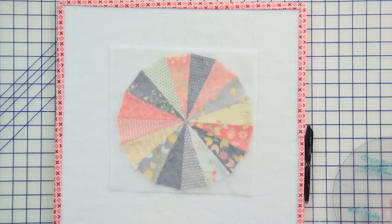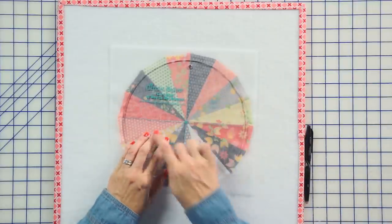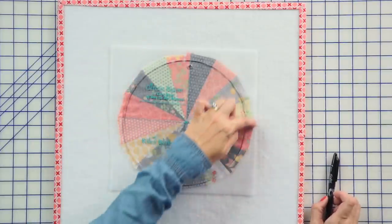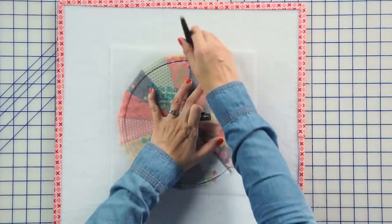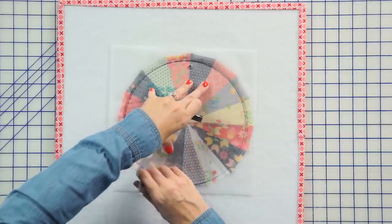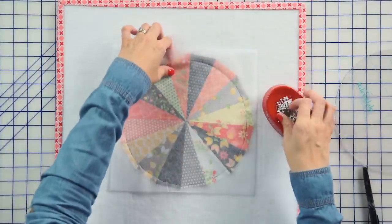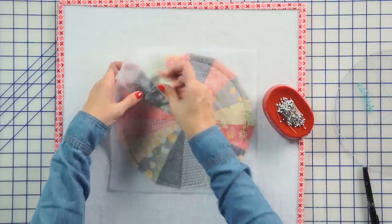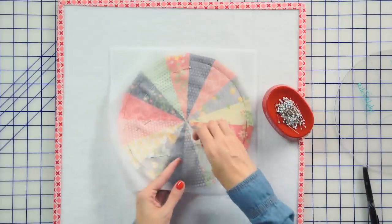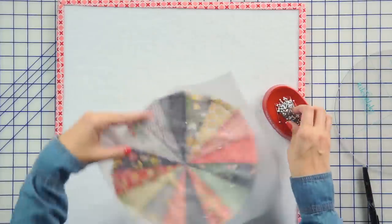Then you're going to take your circle ruler and line up the lines on Lori Holt's 10 inch circle ruler. You can see it's nice and even, and there's at least a quarter inch around. We're just going to use a friction pin to draw a circle, and the friction pin we're using so that the heat will disappear later. And now we're going to pin this in place. You want to put enough pins to where the Pellon doesn't move around too much because you really want the Pellon and the fabric below it to be the same size. If the Pellon becomes bigger, then when you applique it down, it's not going to be as easy.